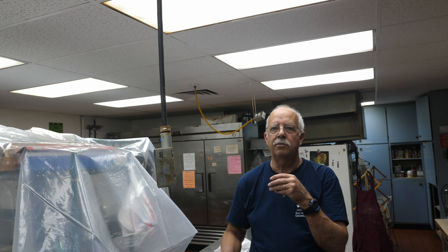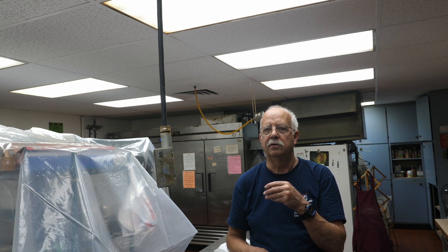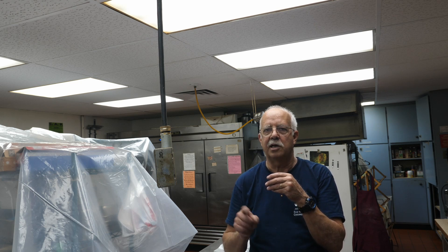If you got anything out of this, I appreciate a thumbs up — it always helps the channel. I'm Roger doing a little lighting for a non-profit. Thanks for watching, see you in the next one.